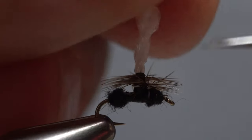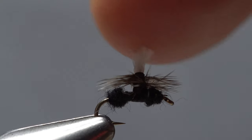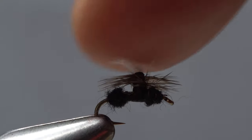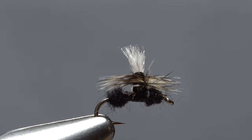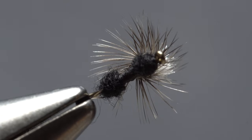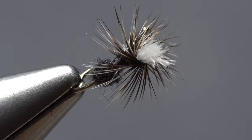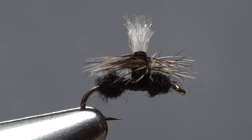The final step is to trim off the furled post. I like to keep the fibers fairly short so the fly doesn't get too top heavy. As small as this fly is, trout seem to have no trouble locating it on the water's surface and will often move a fair distance to take it. The short white post is more so the angler can see the fly than it is to represent a wing on the ant.